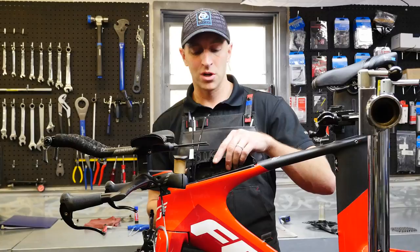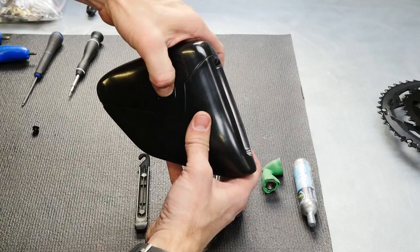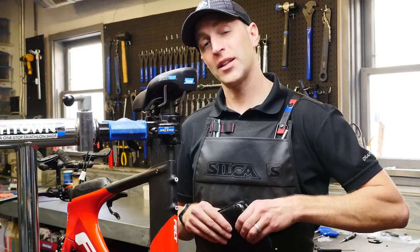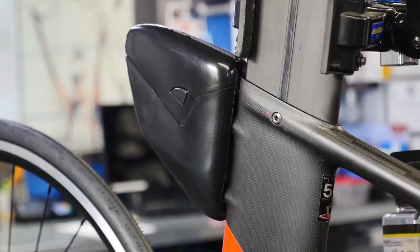Now that we've wrapped up the installation of the CalPak 2.0, it's time to install the BTS pack. This mounts directly behind your seat tube with two mounting bolts, and it has enough room to hold a tube, tire lever, CO2, and a few other items in a really simple-to-access way. When installed, it looks really clean.